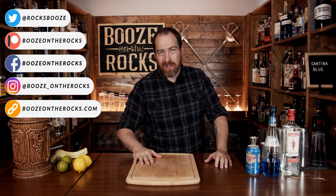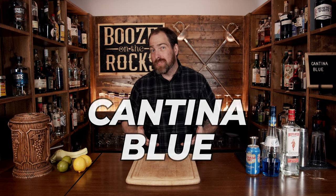Welcome to Booze on the Rocks, where we make cocktails for everyone. My name is David Edwards, and it's great to have you here today. We're going to make a Cantina Blue.